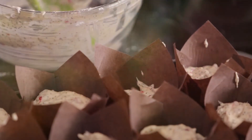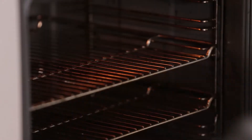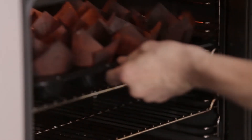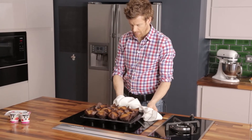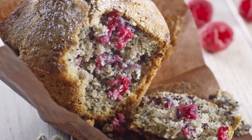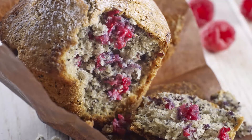Now that the mix is in the muffin cases, we're going to pop them in the oven: 180 degrees for approximately 20 to 25 minutes. There we go — our delicious raspberry and poppy seed muffins.